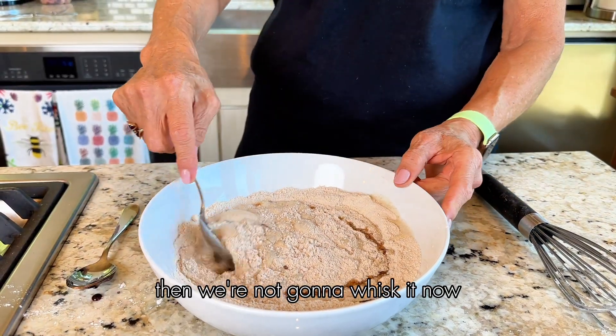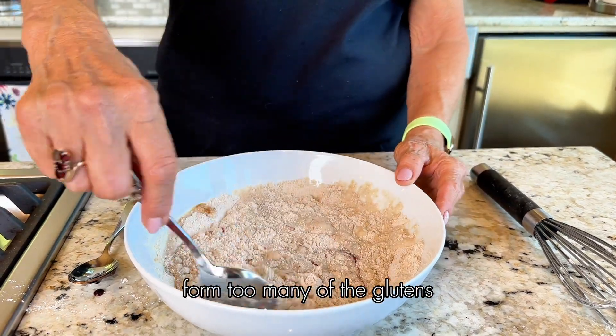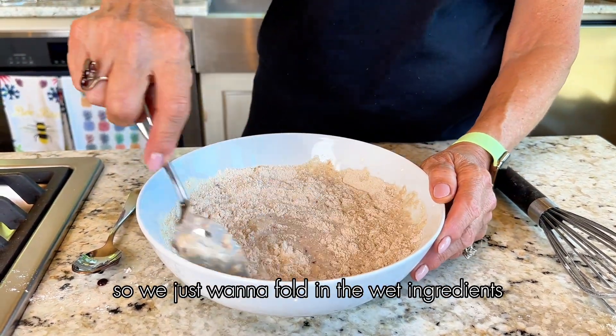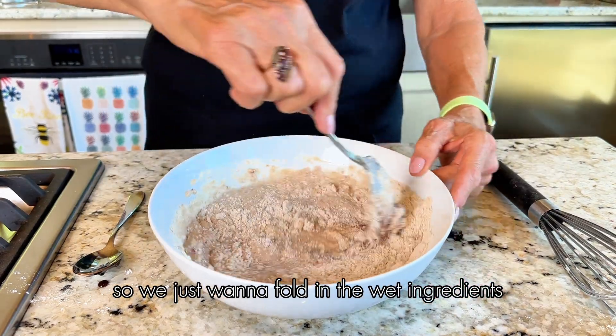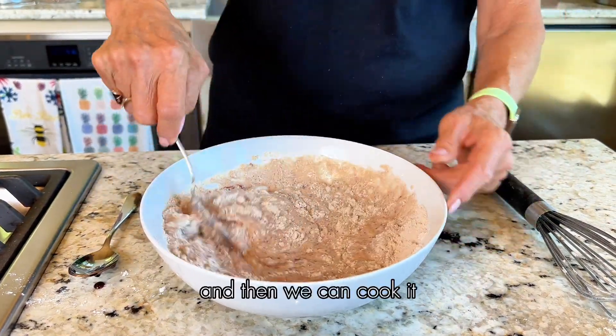We're not going to whisk it — we just have to mix it up. Whisking it will tend to form too many of the glutens. So we just want to fold the wet ingredients into the dry ingredients to make our batter, and then we can cook it.